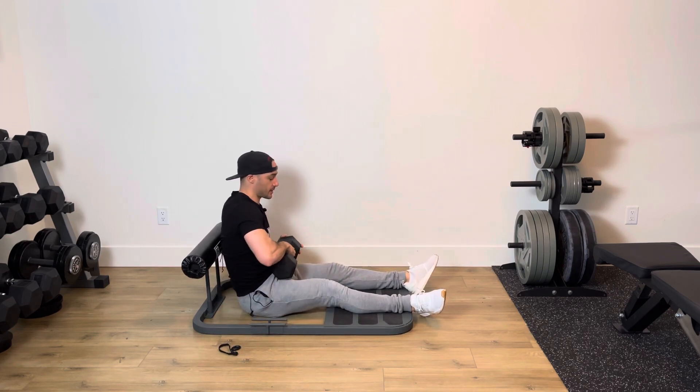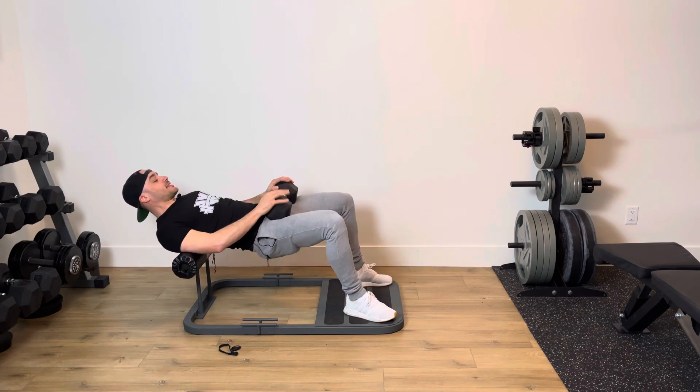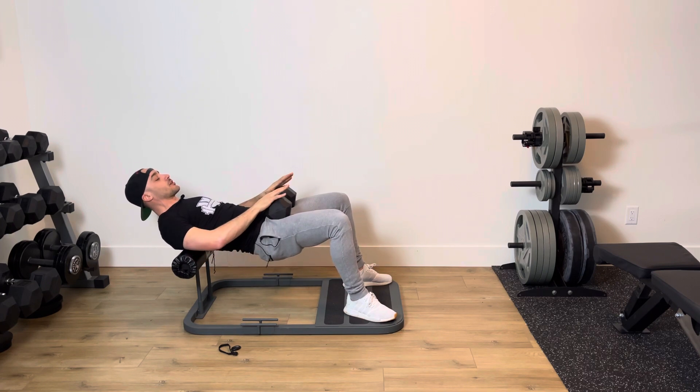So I'm going to take this dumbbell, place it right on my hips, and from here I'm going to drive up. The eccentric portion always happens in the lengthening phase of the exercise, so we're lengthening our glutes. Glutes are shortened here, and we're going to lengthen.